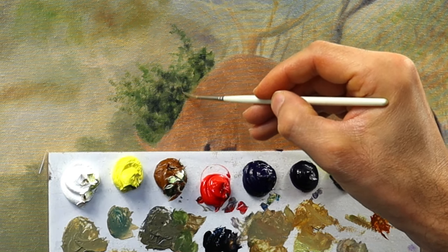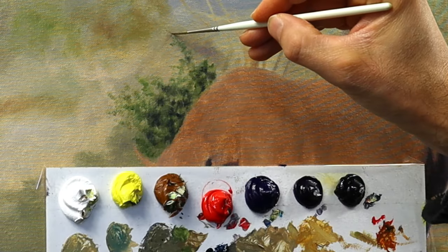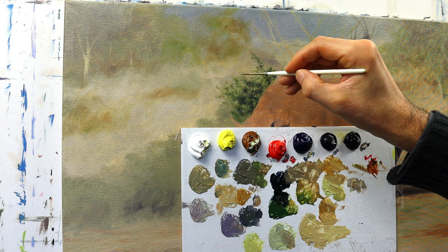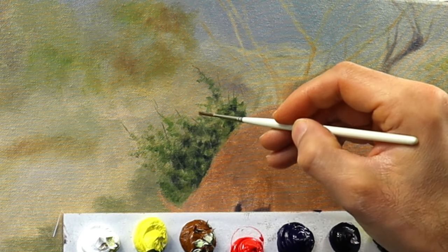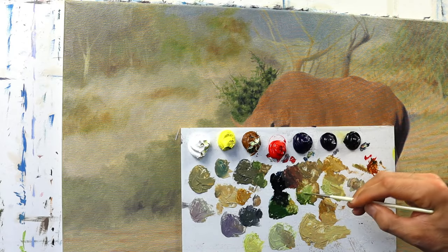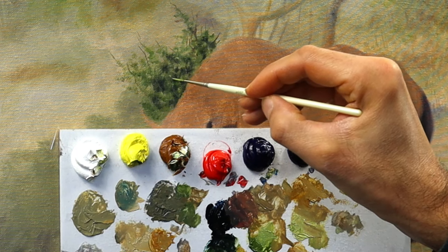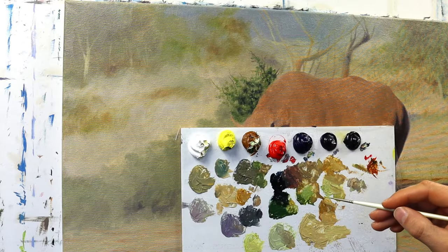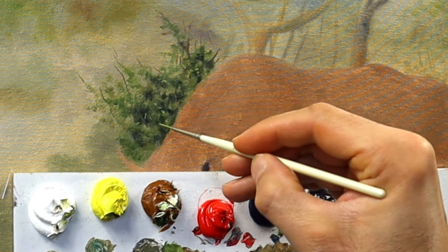Then I grabbed another clean soft round long brush and started to apply the detail parts — the little sticks and branches that are visible behind and in front of those leaves that we just hinted. Getting darker in some areas, really detailing this a bit more than before. Then I put in those leaf details — I'm not painting the whole thing through, I just hint them here and there. It still needs to be a bit blurry to really make sure you don't distract the viewer too much from the rhino.